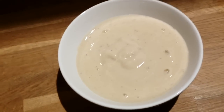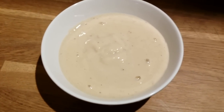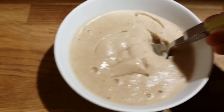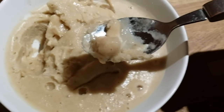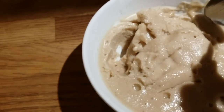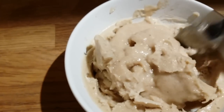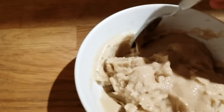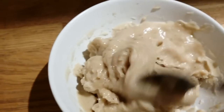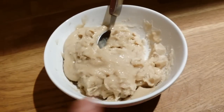There you go — now you can make yourself a healthy ice cream, great for post-workout. After another hour, you can see on the sides it looks like real ice cream. Let's give it a try — really, really good! If you like it very frozen, just leave it a little longer. This is healthy banana ice cream!